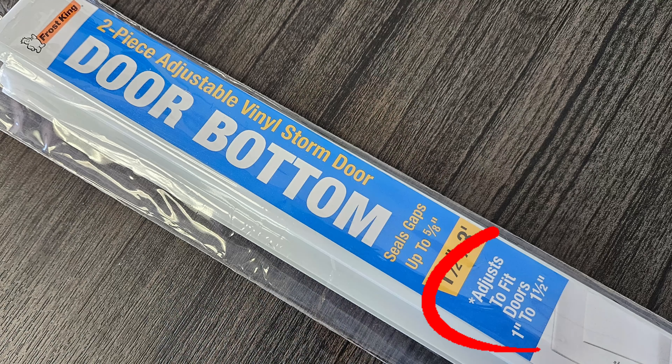Second, it's adjustable to fit a variety of door thicknesses. Because the two pieces come together with interlocking teeth, it adjusts to fit doors from 1 to 1.5 inches thick.